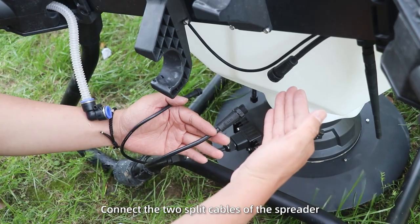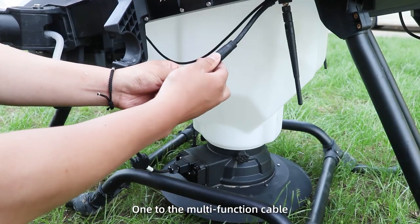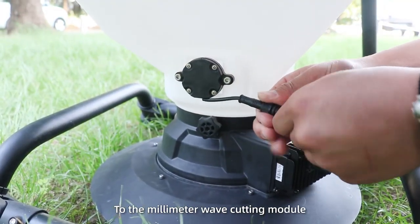Step 3. Connect the two spreading cables of the spreader reader — one to the multifunction cable and the other four pins to the millimeter wave cutting module.